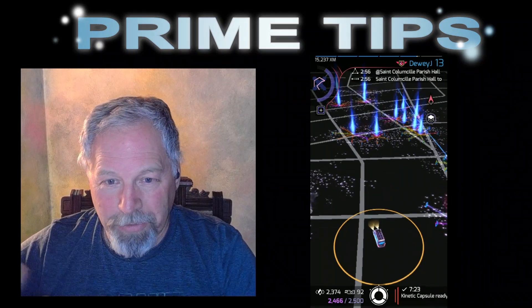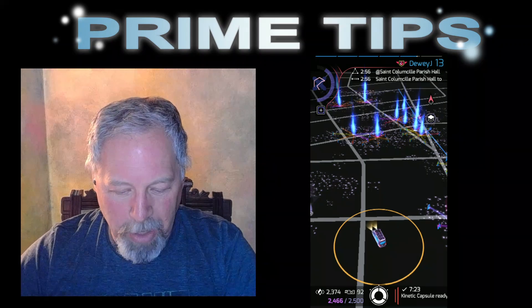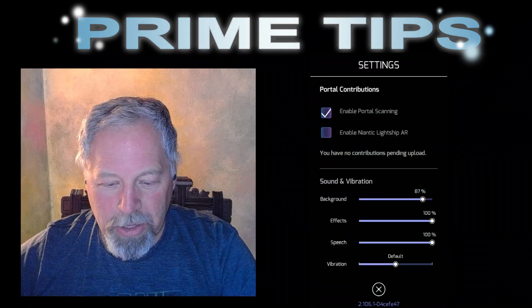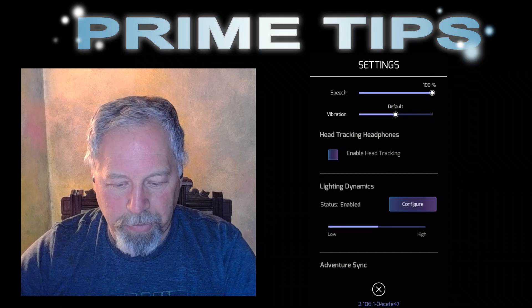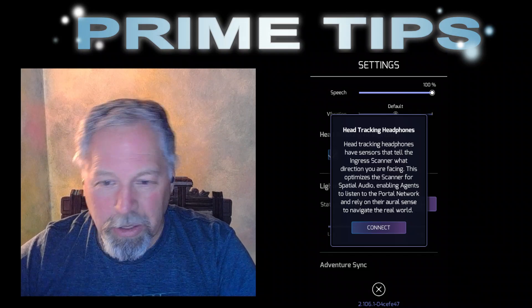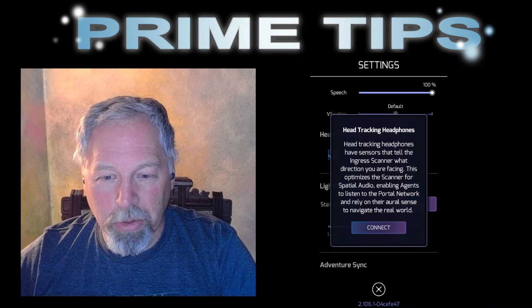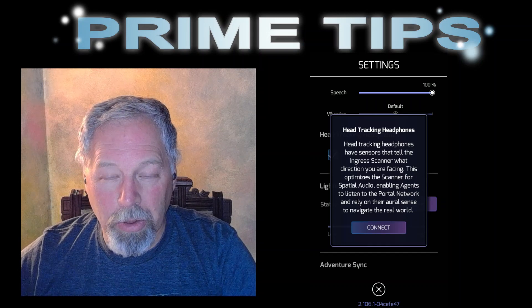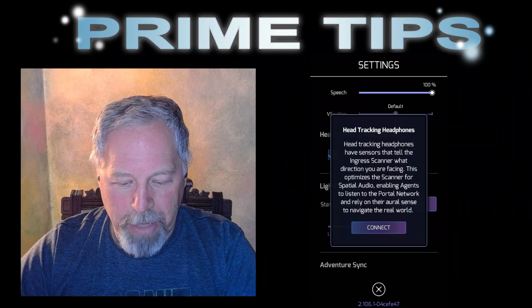After you have it going, I can hear just like I normally hear and I can tell there is a portal off to my right. But I need to set up the head tracking to get this to work. Go into your menu, go into settings, and down in settings, enable head tracking. Head tracking headphones have sensors that tell Ingress which direction you're facing, optimizes the scanner for spatial audio, and enables agents to listen to the portal network and rely on their aural sense to navigate. I haven't used it much walking, but I can see it probably would help you tell where things are. So I'll hit connect.